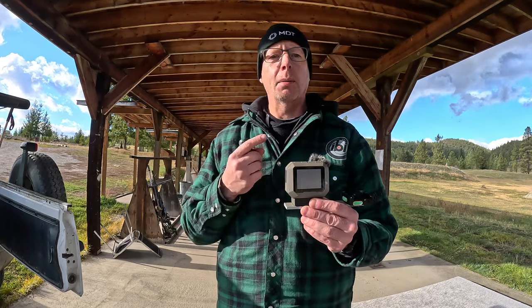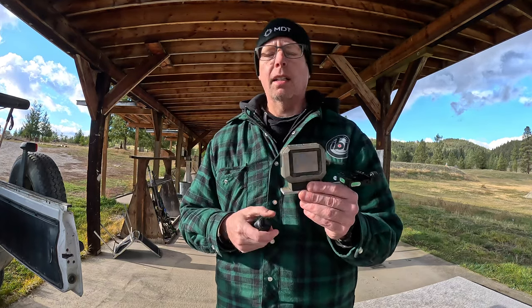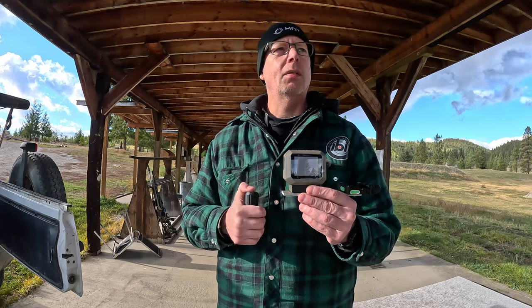So I've got three different rifles here: my Voodoo V22, my 6mm Creedmoor, and my .280 Ackley Improved. I'm going to take a couple shots with the 6mm, a couple shots with the .280, and a bunch with the .22 as well.